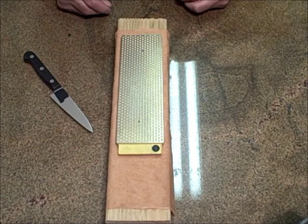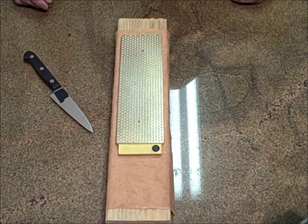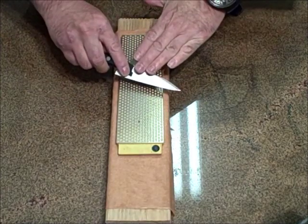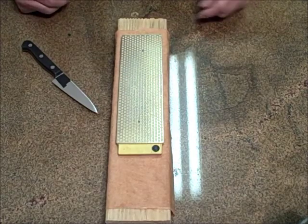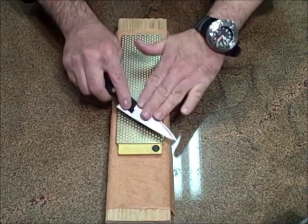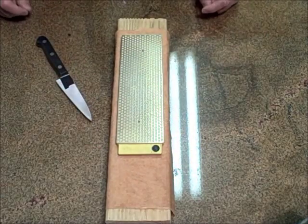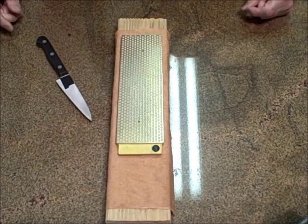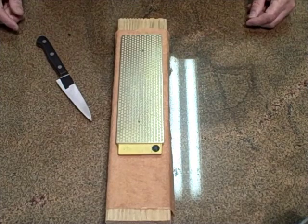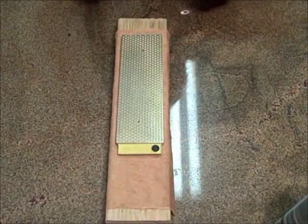Now there is some debate. Some people say the diamonds are too aggressive, and yes, they can be if you get the wrong brand of diamond. And if you push too hard on the diamond, then the diamond can be overly aggressive. But if you let the abrasive do the work and use a light stroke, these diamond plates take no more than a Japanese water stone, a Belgian water stone, an Arkansas stone. You have to let the abrasive do the work. So let's get going.